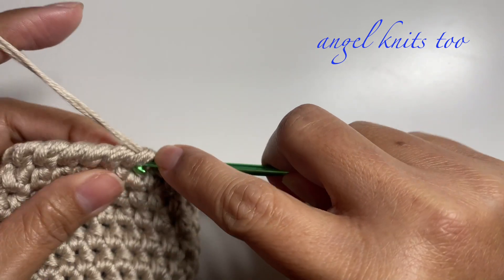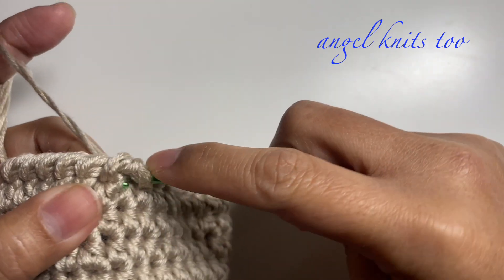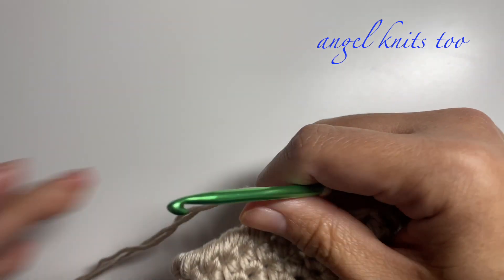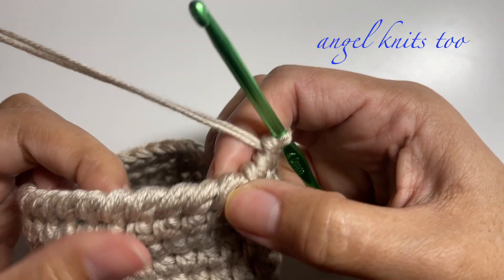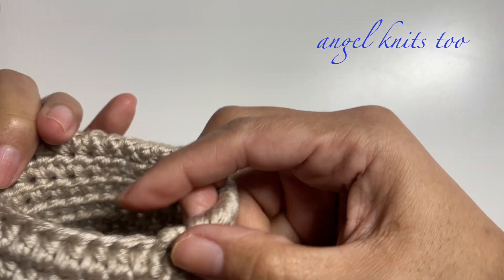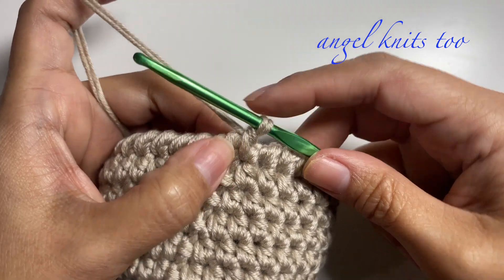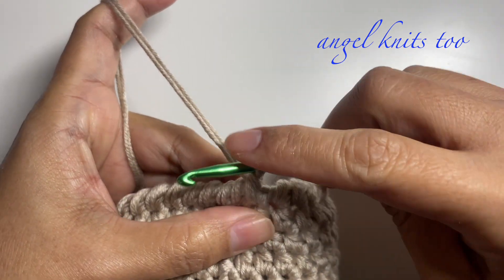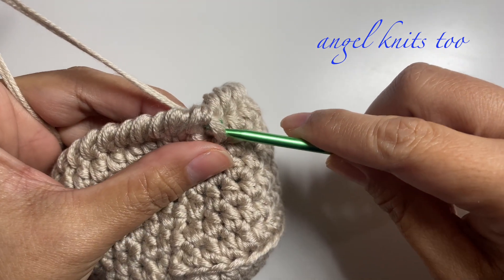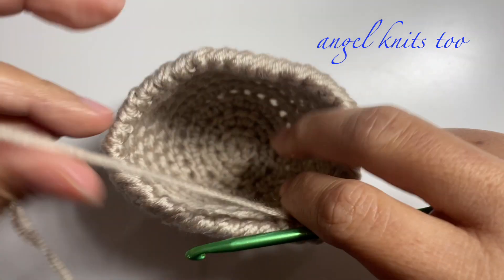This will have a nice finish on top of your basket. Just continue around making a reverse single crochet — this is optional, but if you find it hard to do that's okay; I just find it a very nice finish. Continue around until we reach the last chain, then make a slip stitch inserting your hook on that next stitch, and we are done.